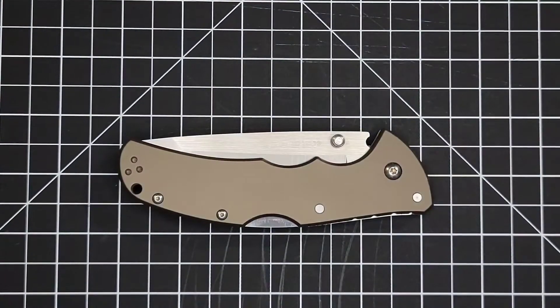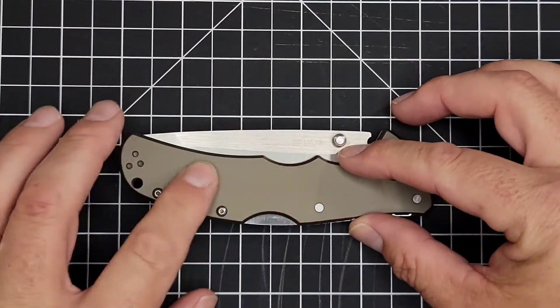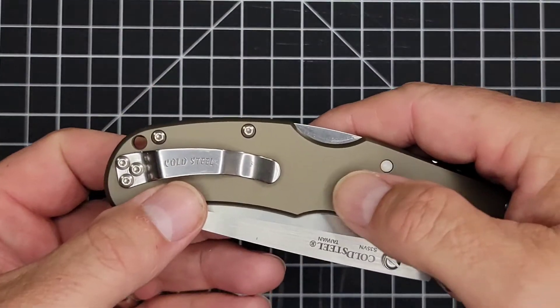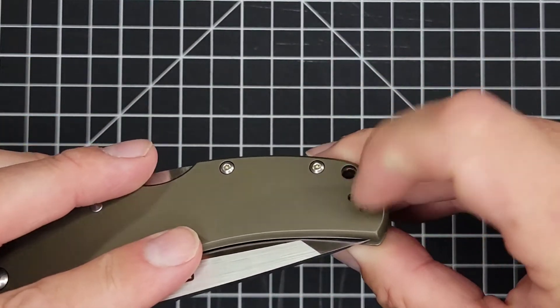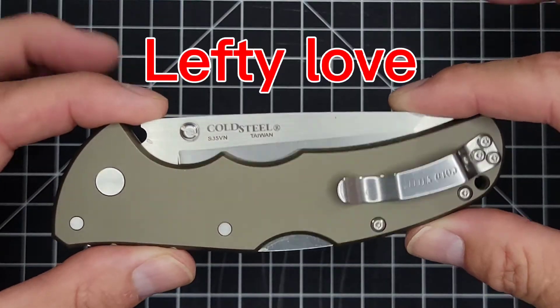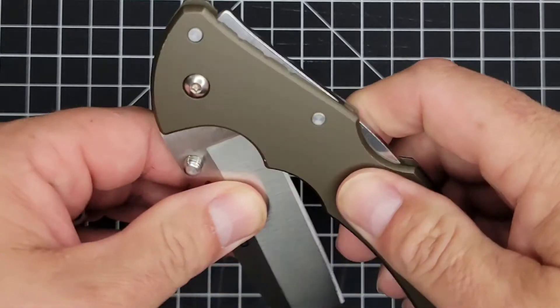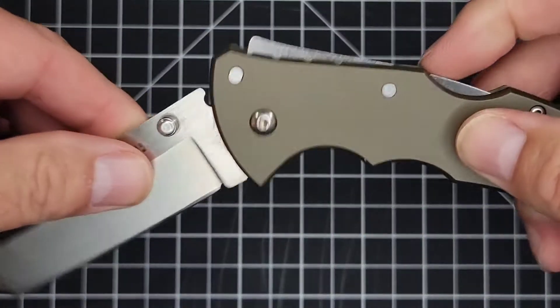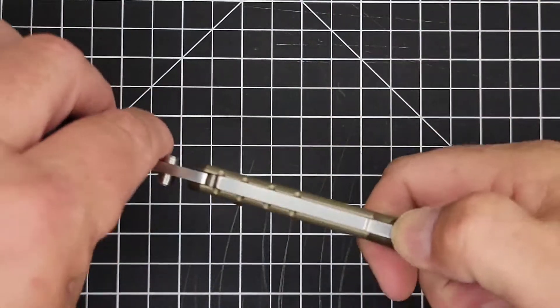Your handle is 6061 T6 aluminum with a nice gray finish. This is a right and left hand carry — it comes with two pocket clips depending on which side you want to carry it on, making this a completely ambidextrous knife. This is a Cold Steel, it has the Tri-Ad Lock, and it is made in Taiwan.